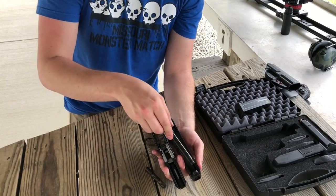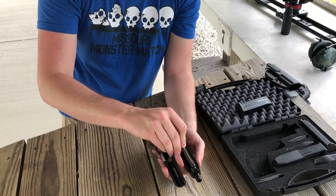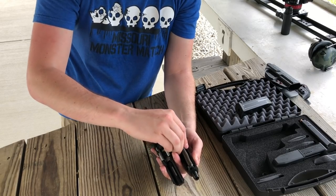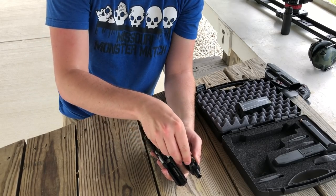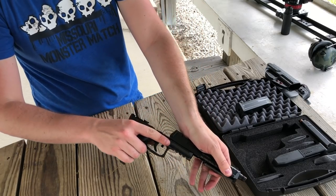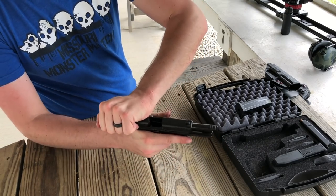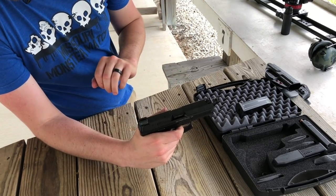To reassemble: slide the barrel back through, put in your spring, slide it back on, cock it back, engage the slide lock, push — and you're good to go.